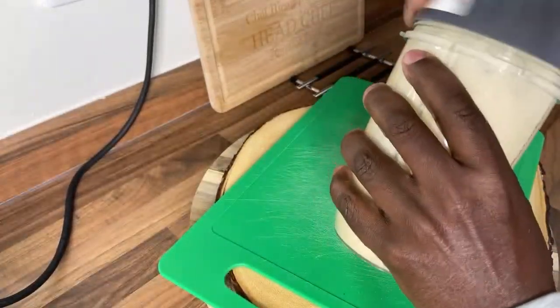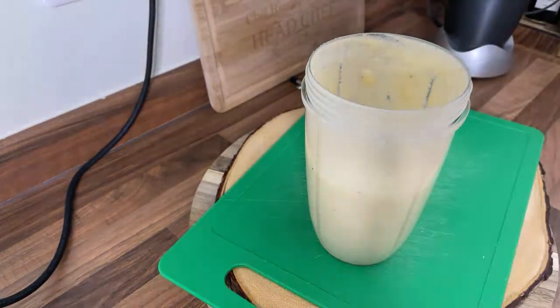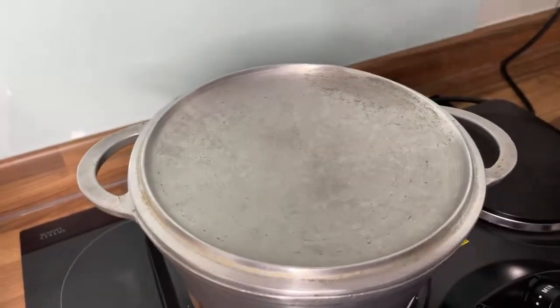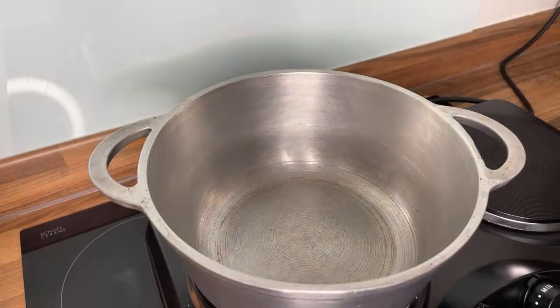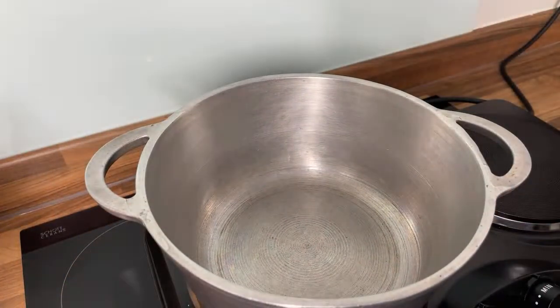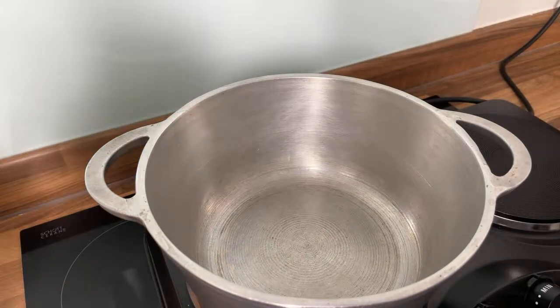All right, you want it to look like this after blending. Now we're gonna show you how to make the porridge — we're gonna come over here with the pot. We've got a medium-sized pot on the cooker. This is a requested video from one of my audience members.